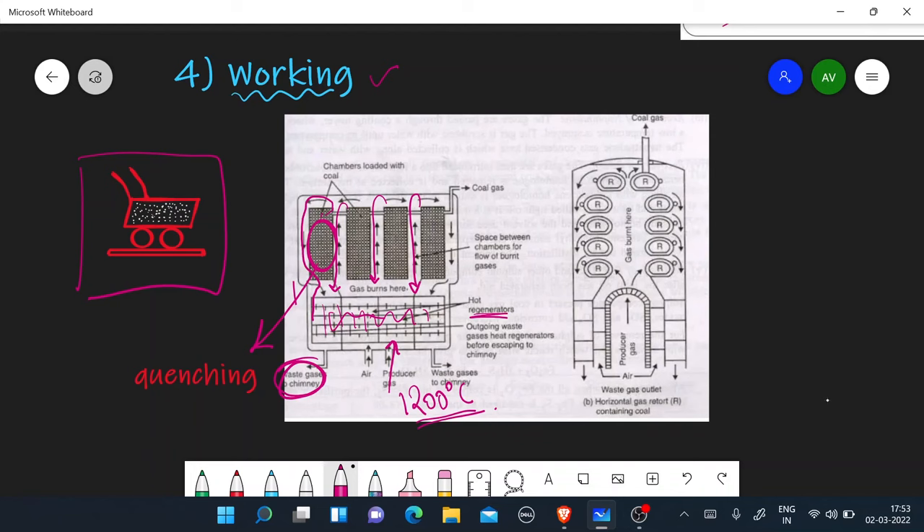We remove the gases through gas outlets. The producer gas is burned, and all gases run out through the gas outlets. The coal that has become coke — which is very hard and porous — then undergoes quenching.